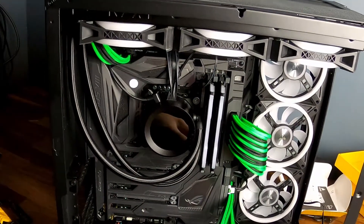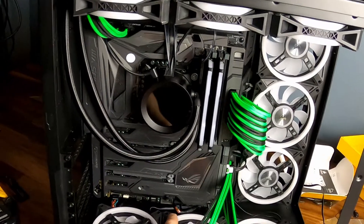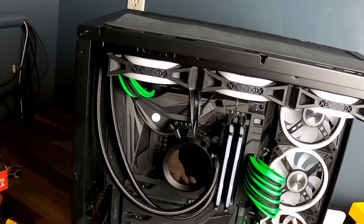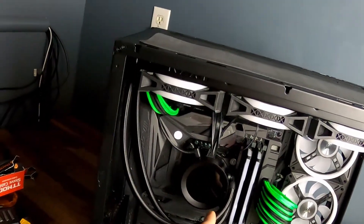I got the cable mods all wired in. We're going to go around the back and hook up those three fans, add the splitter, and then go into the computer and set up the software for the fans and the AIO.